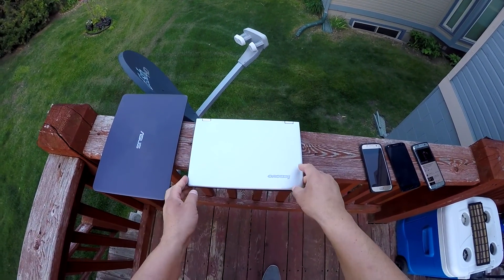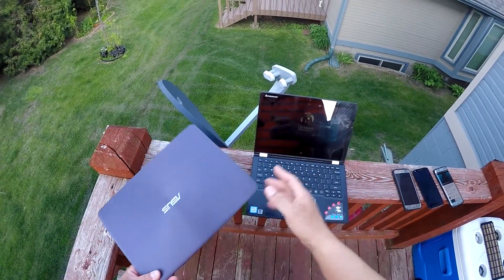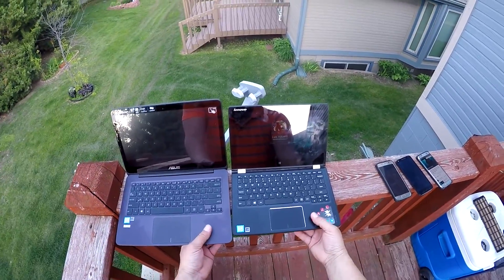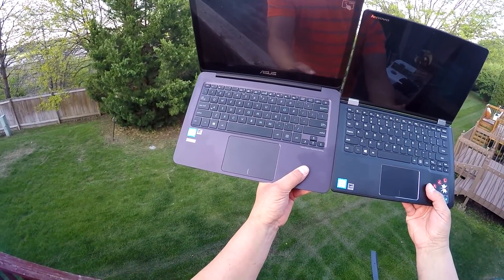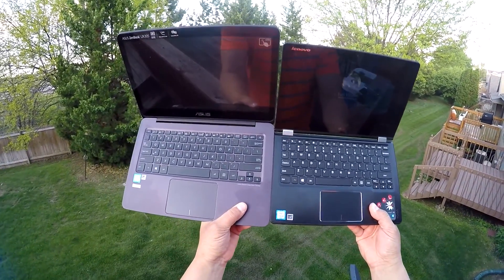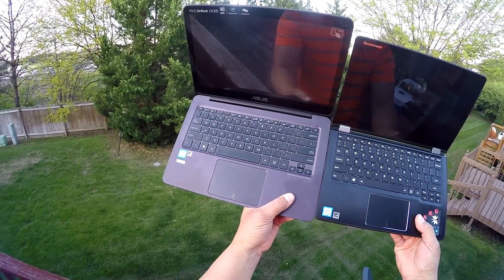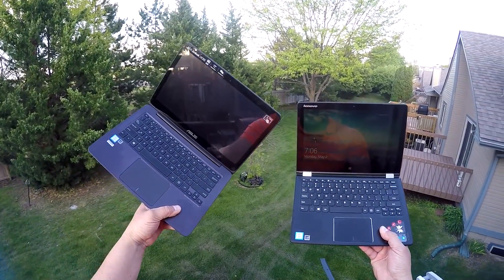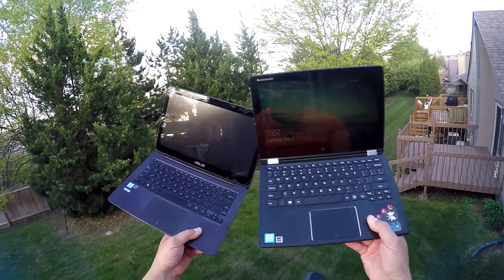Let's go ahead and open the laptops here and see how they look. As you can see, the trackpad on the ASUS is bigger than the one on the Lenovo. The keyboard is also a little bit bigger on the ASUS versus the Lenovo, since we have 13.3 inches versus 11.6. One thing about the display on the ASUS — it's a 2K Quad HD IPS display. Battery life on the ASUS is rated between 8 to 10 hours.